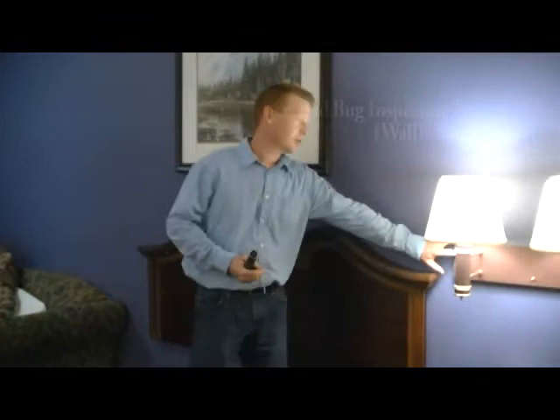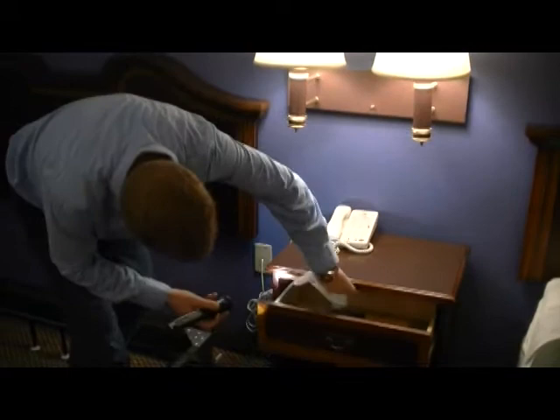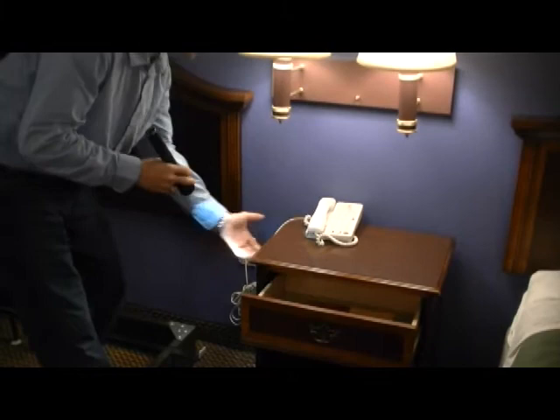We've moved on to wall hangings, wall mounted light fixtures, end tables, things of that nature. These all need to be thoroughly inspected. The end table needs to be taken apart, the drawer needs to come out. You need to thoroughly inspect all inside here. You need to flip the table upside down and check all of the seams in the wood.